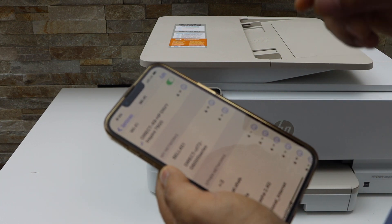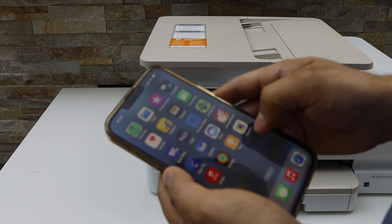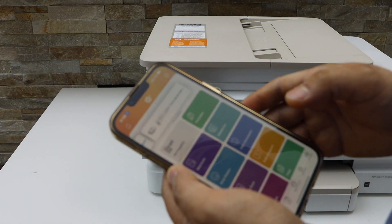So the printer is connected with the smartphone. Now go to the HP Smart app. If you don't have this app, you can download it from the app store.